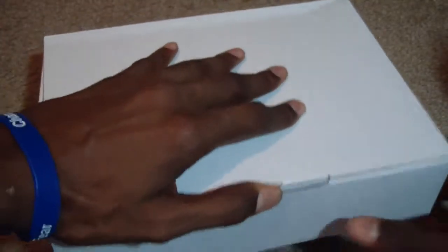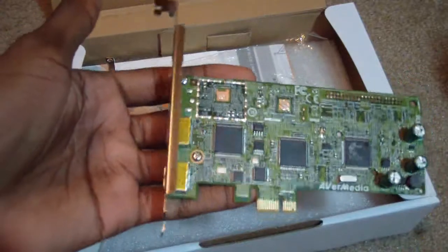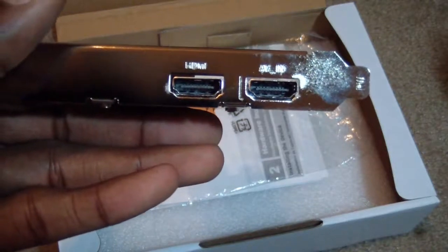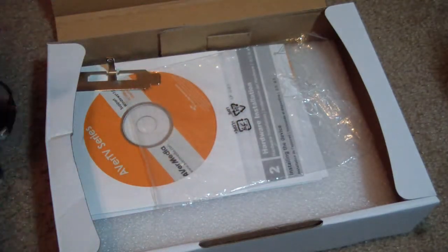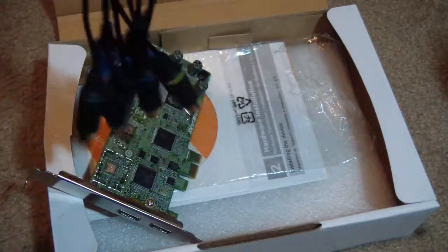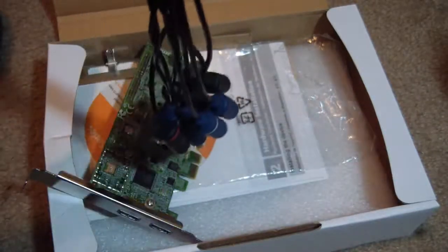So as I open this box up — open this bad boy up — you have your capture card. As you can see closely here, there's one slot for HDMI to the left and one for AV. The AV connector is this piece right here. It also comes with all your cables: component, composite, S-video, and audio with each set.